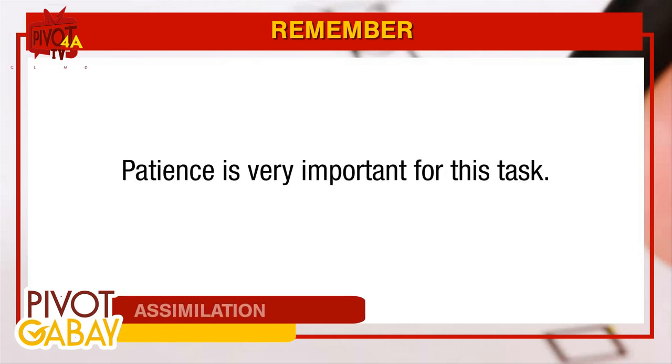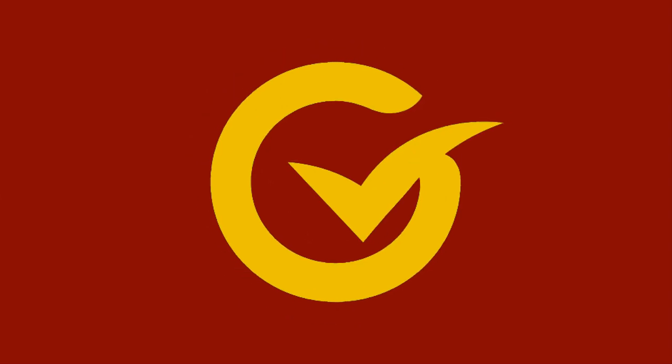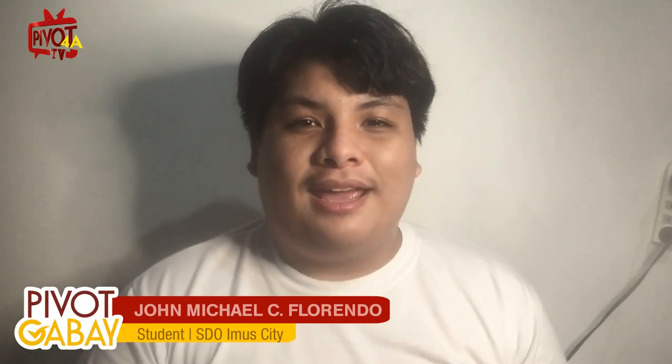You will fill up a borrower's form. Good day! I am John Michael C. Florando, a grade 8 student.